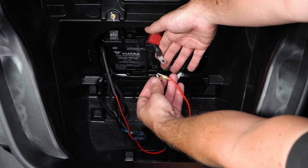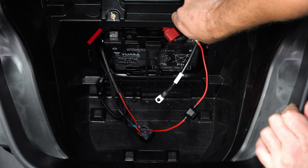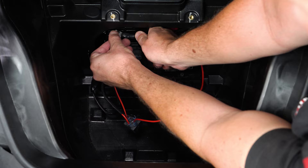Connect the new red positive cable from your horn to the positive terminal on your battery, followed by the black negative cable from your horn to the negative terminal on your battery.